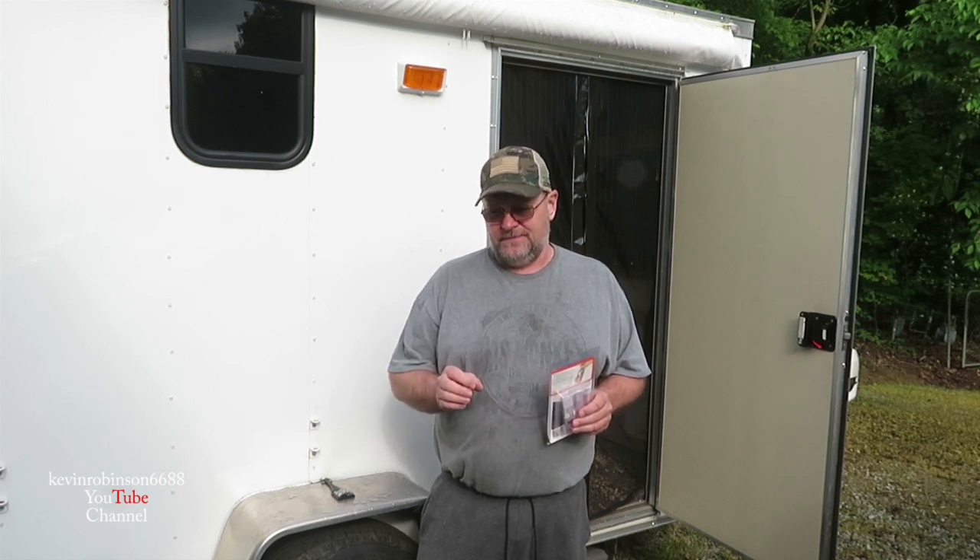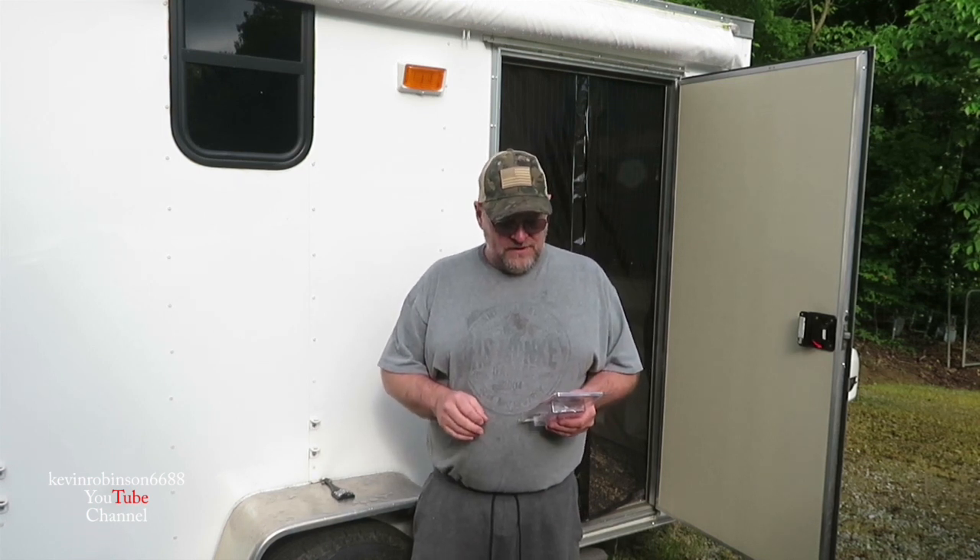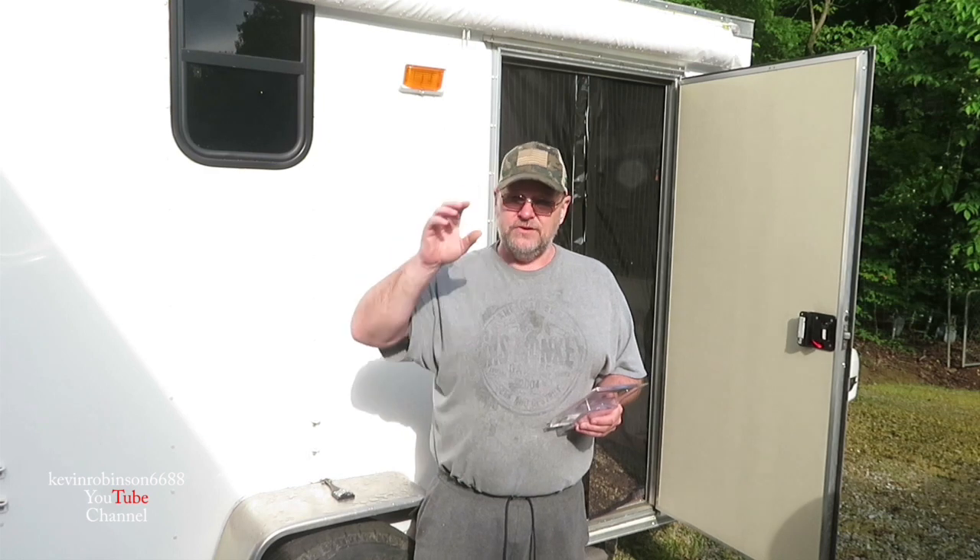How you doing everyone, it's Kevin. I'm back with another video. Today I'm gonna show you guys a little product that I use to get rid of ants. I don't know how many of you out there have problems with ants, but during the summer sometimes we'll get them in the house. We went camping down on the Elk River and I ended up getting a bunch of ants in my camper. So I'm gonna show you the product I've used for years and years to get rid of them.